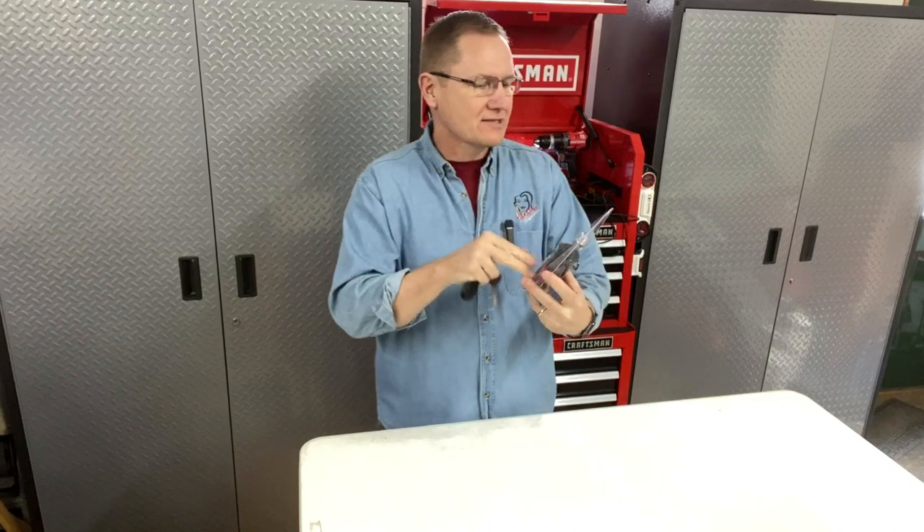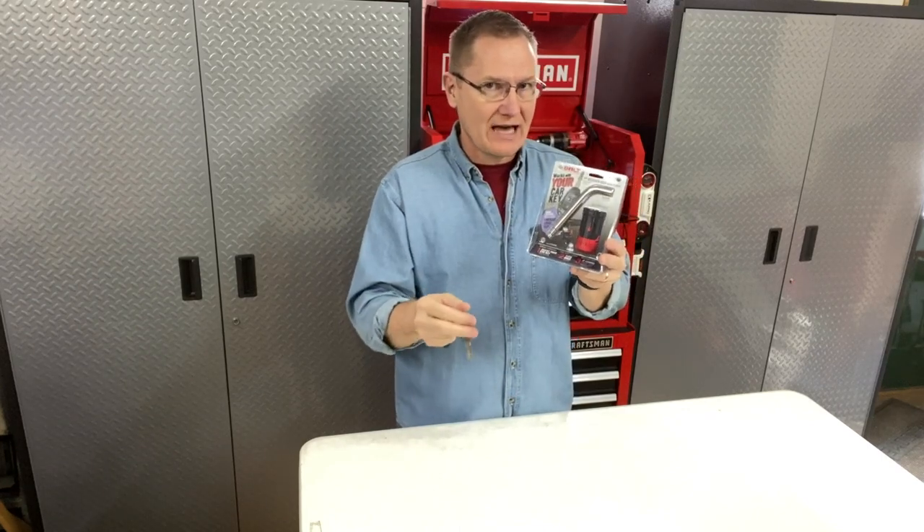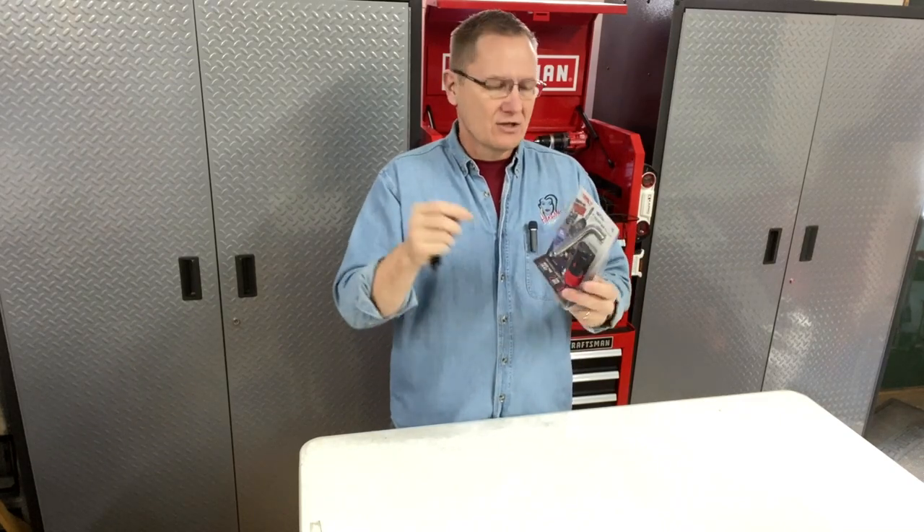Our friends from Stratec have a solution. This is in their Bolt line — this is the breakthrough one key lock technology, which means I can set this to work with my key. This is the Dodge version for the year of the truck I have. There are versions for almost every make and model of newer vehicles out there. You can go to boltlock.com to find out more information.